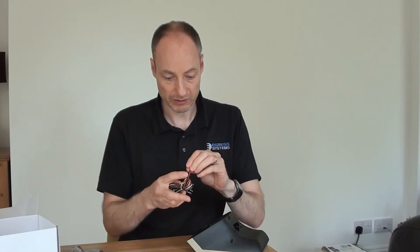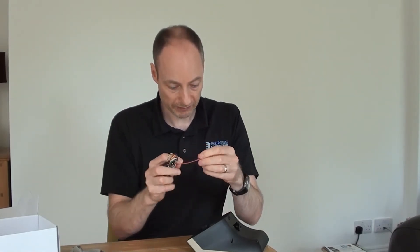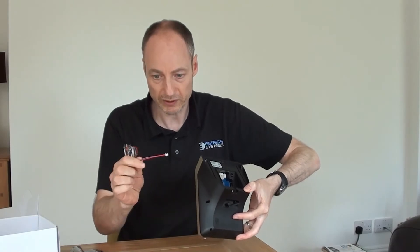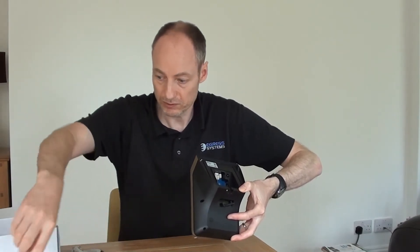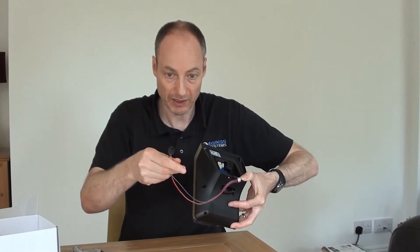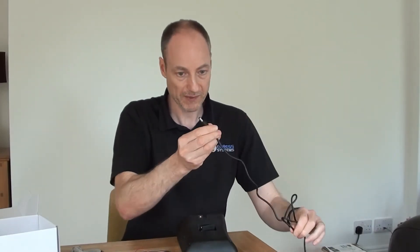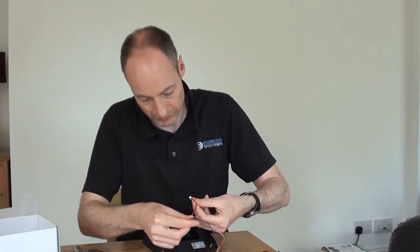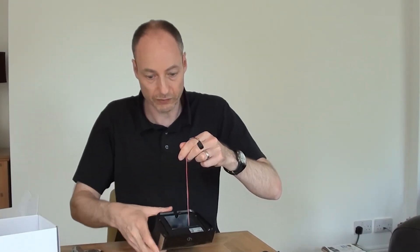The only connector we're going to look at today is this red and black one, which is the power. It's a single little two-way connector, and there is only one two-way connector on the board itself in that corner. What we typically do is either wire the other end into a chocolate terminal block, or we sometimes solder a barrel socket onto the end of the cable, which makes it slightly easier when using a power supply with a barrel plug. The connector only goes in one way, so you can't go too far wrong with it. It clips into position quite firmly, so it's not going to fall out.